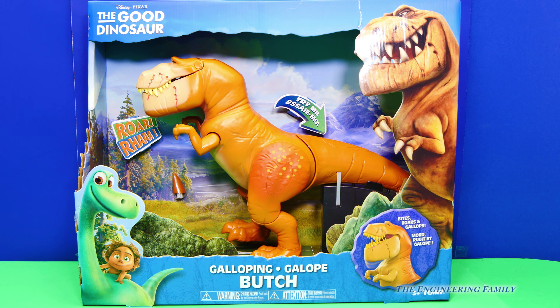He's a T-Rex, isn't he? He went on some adventures with Arlo and Spot. But was he a good guy, or was Butch a bad guy?